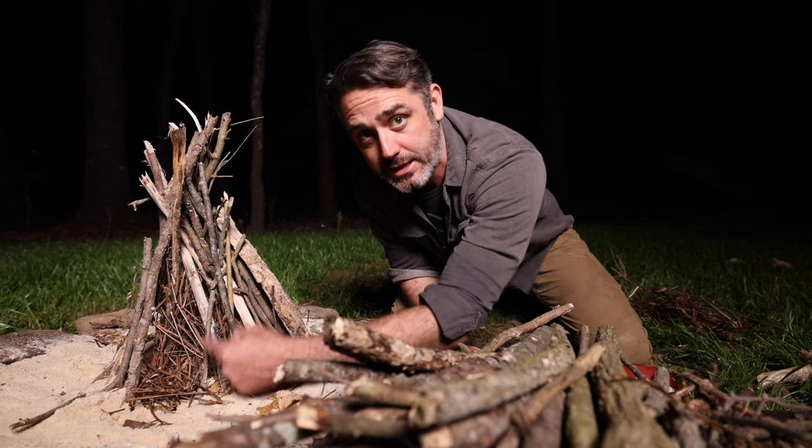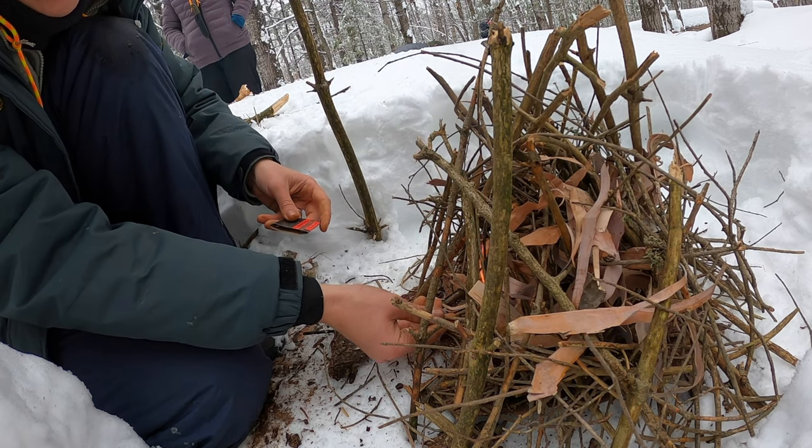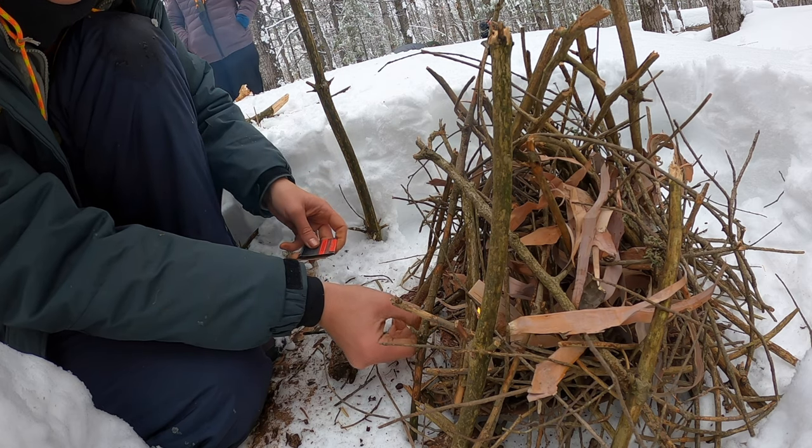You just want to make sure you get the tinder right there in the middle. Get some good flammable stuff, then build a little bit bigger sticks, a little bit bigger beyond that on the outside, and then you can put really big stuff around all of this or add it once you've lit it. But before I light this, let me show you the log cabin.